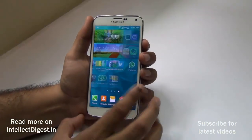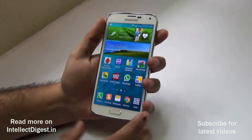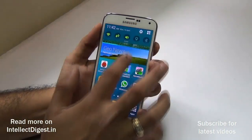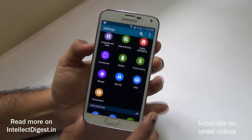Hey guys, what's up. I'm Rohit Khurana, your host on Intellect Digest, and today we have with us the Samsung Galaxy S5. In this video, I'm going to quickly show you how you can set up the fingerprint scanner on the Samsung Galaxy S5 to unlock the phone, and you can also do some banking transactions using PayPal and other supported applications.